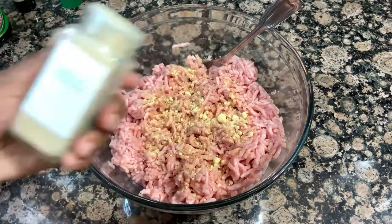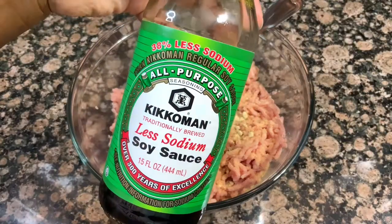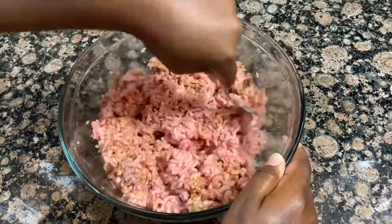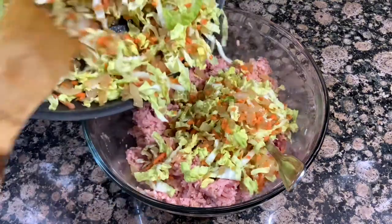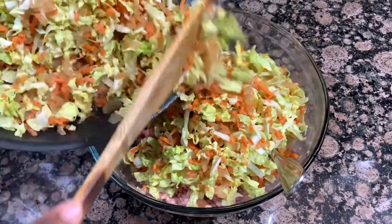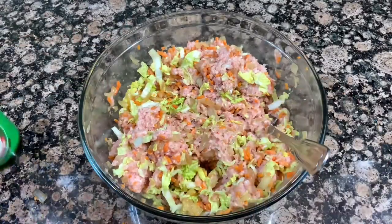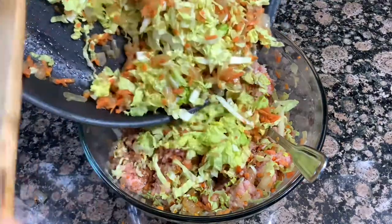The veggie mixture is done and now I'm going to season up my ground pork — basically all the same seasonings I added to the onions earlier. Today I'm using two pounds of ground pork, but you can use ground chicken if you prefer — it's also very delicious. Now that the seasoning is mixed in, I'm going in with half the veggies, adding a little bit of soy sauce, then the last half of the veggies. I didn't use a whole lot of salt since I'm using so much soy sauce, so just season and salt to taste.